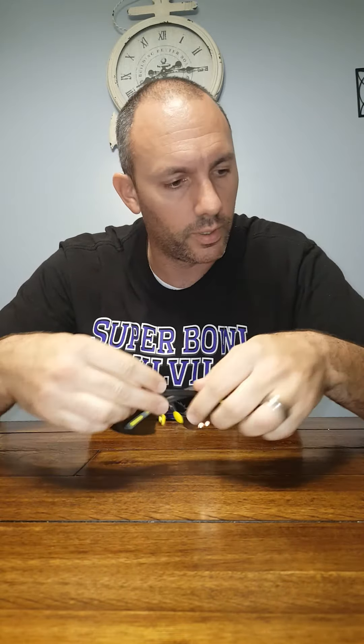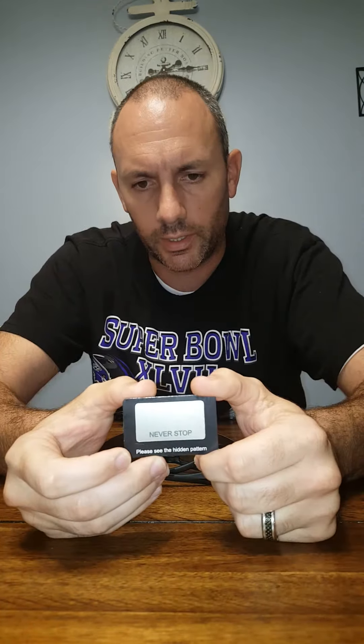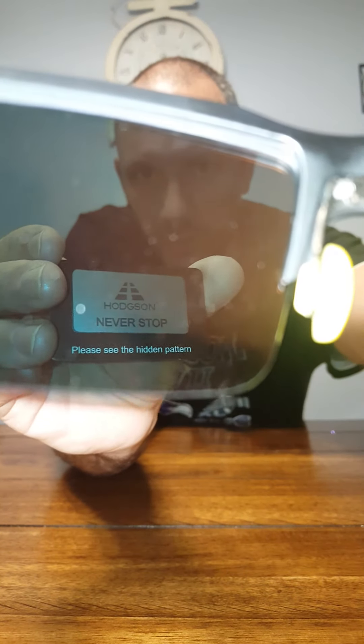Almost forgot — they include a polarization card. Without the sunglasses on it just looks blank, but when you put the sunglasses on the Hodgson logo appears through the card. I guess that's their proof that the lenses are genuinely polarized. It's a pretty cool little touch. I'm definitely happy with the purchase and I'll be wearing them daily.